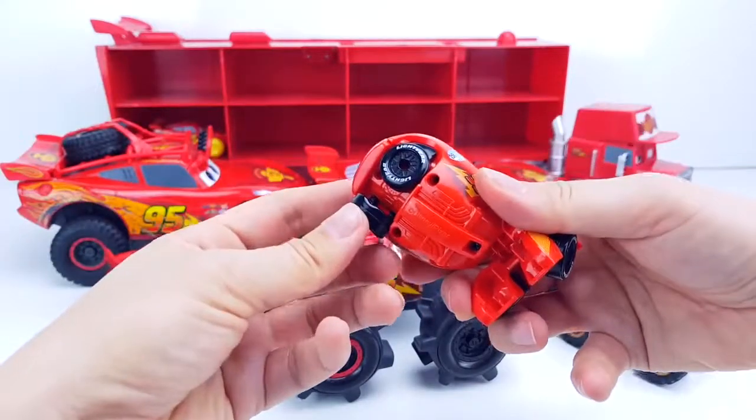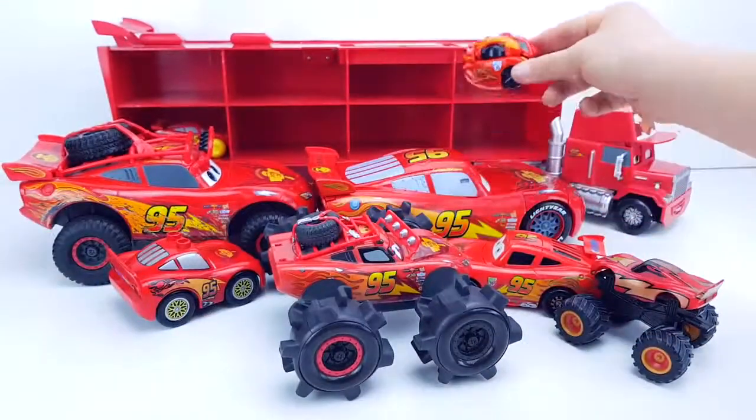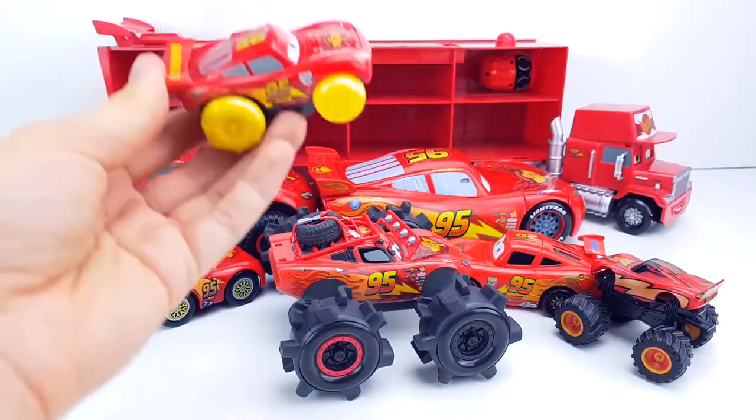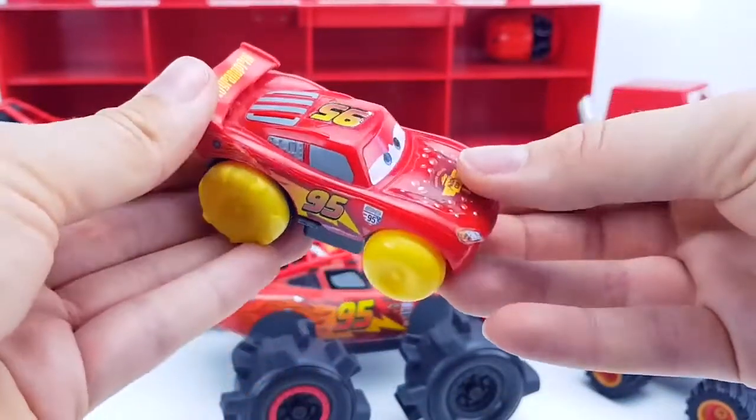And now we will assemble it into an egg. This McQueen is with water wheels — it can easily float on the surface of the water.